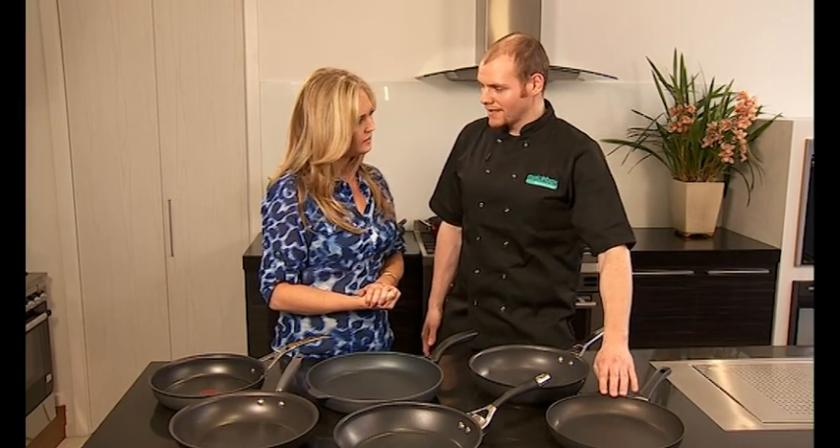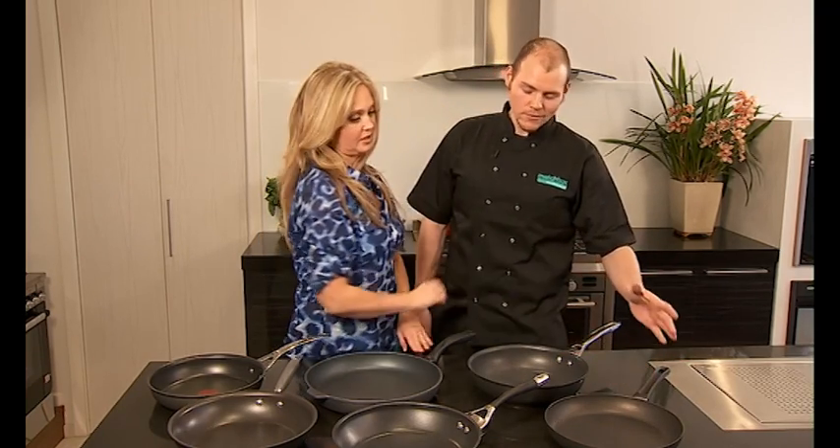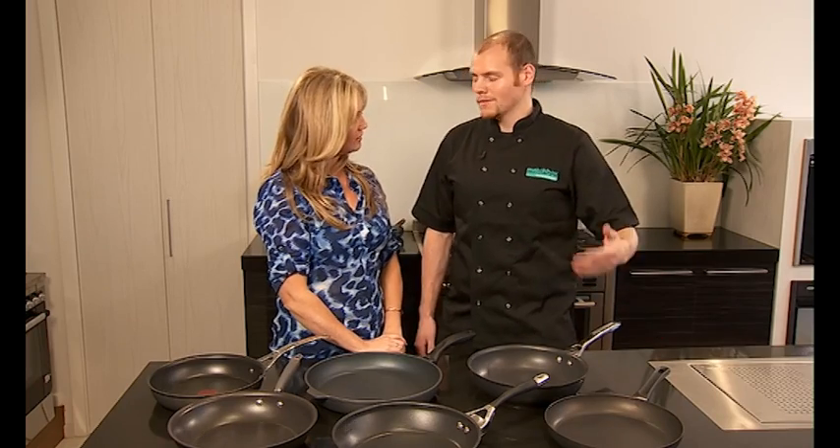It's a titanium coated aluminium. Features are that it can go in the oven at 260 degrees. Even with this handle? Yep. People do think it's plastic but the material it's made from is heat resistant.